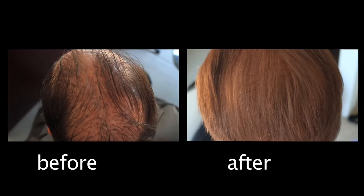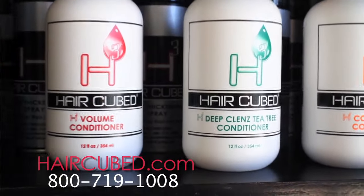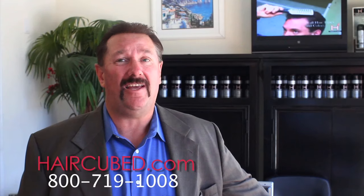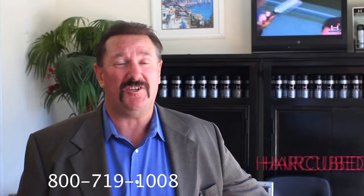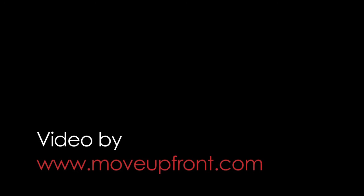This is how I look before, and this is how I look after. I'm just a happy customer, and I love HairCube. I can sincerely say my self-esteem has really increased since I've used this product. Try it.